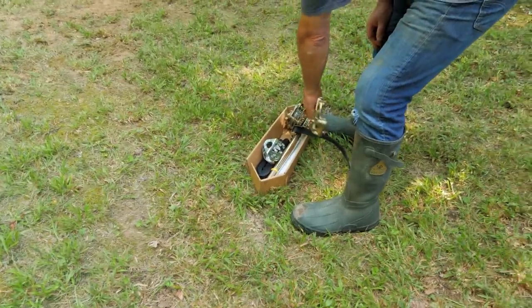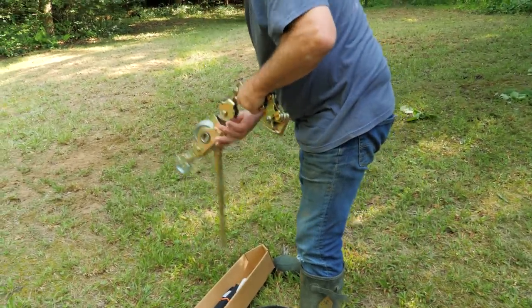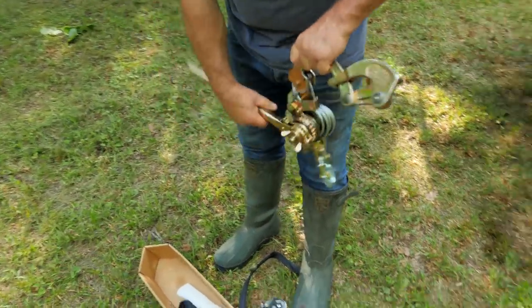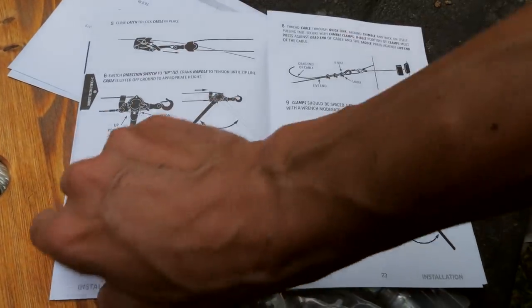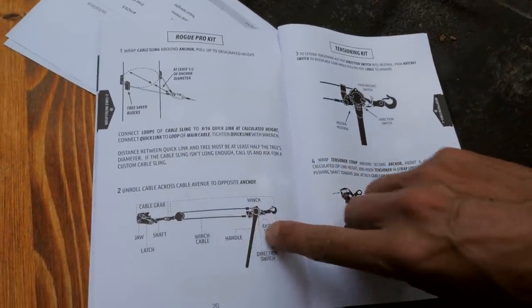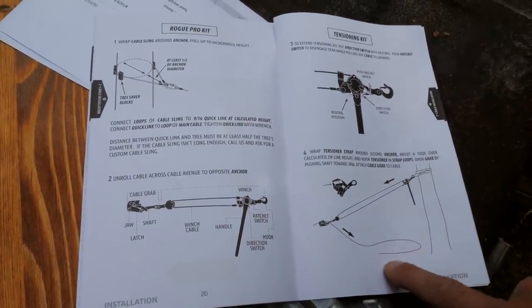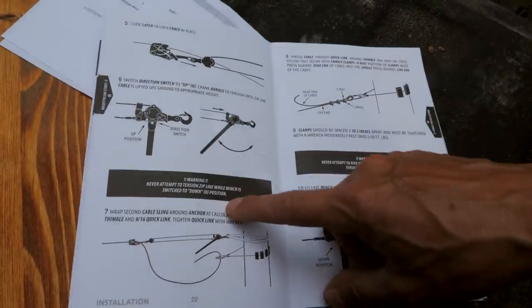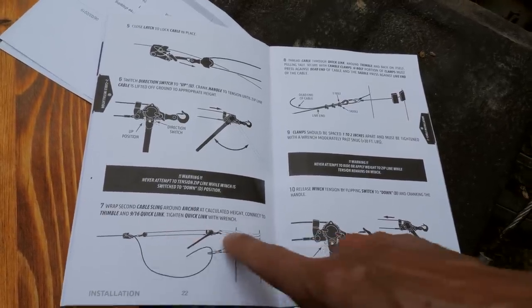We got one end on the starting point. Now we're going to use this tensioning kit to hook the ending point — very similar to pulling wire on a fence. That thing's a beast. Now we're hooking up the landing end. To do that, we have to hook up this little winch tensioner to our dead end of cable with a strap that they give you, and we're just going to crank that tight and connect it to the tree saver on the other end.